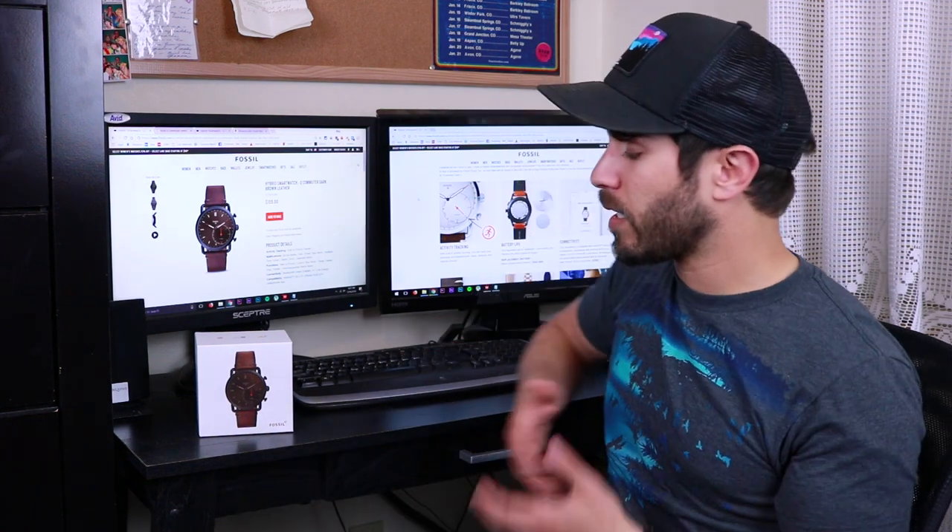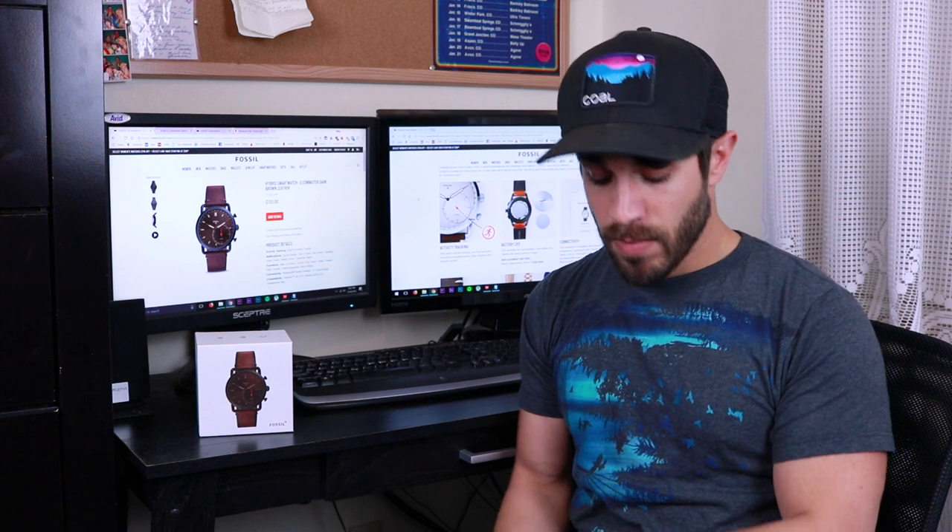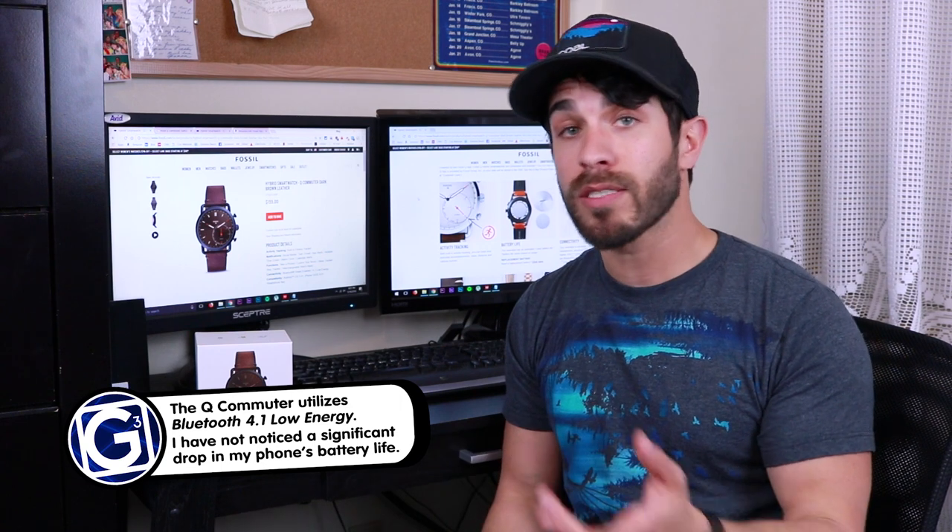A really high selling point of this hybrid smartwatch is the battery life. Unlike regular smartwatches, I don't have to plug this in or charge it. It uses a normal watch battery which, according to Fossil, will last up to a year depending on your usage. I have had this watch for six months, I wear it every day, it's paired to my phone every day, and six months later it's still going strong.